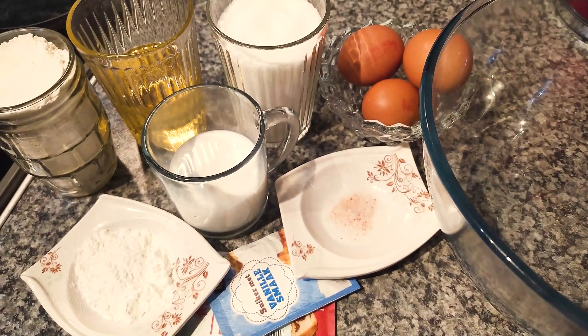First I added the vanilla and the egg, then I added the sugar. Now I'm mixing everything — I added the vanilla and the sugar.